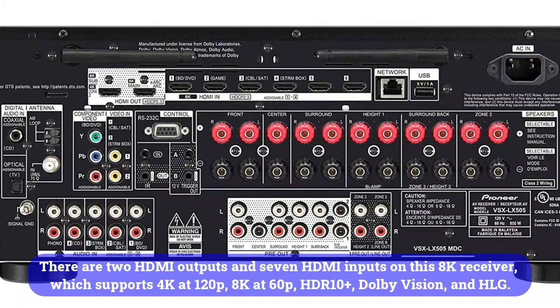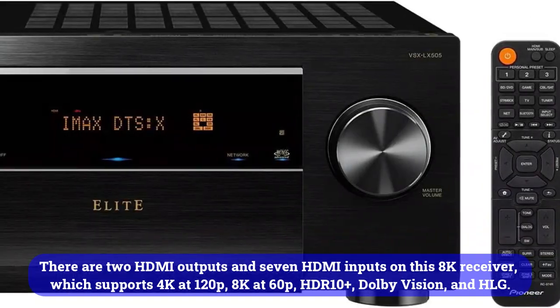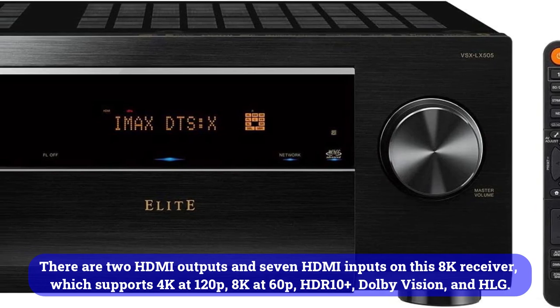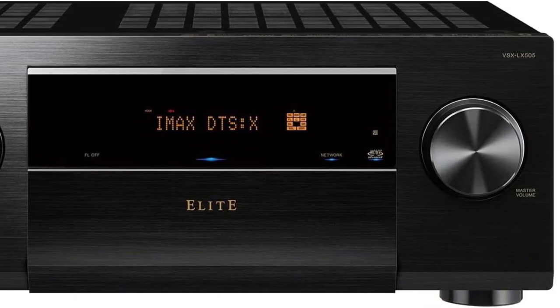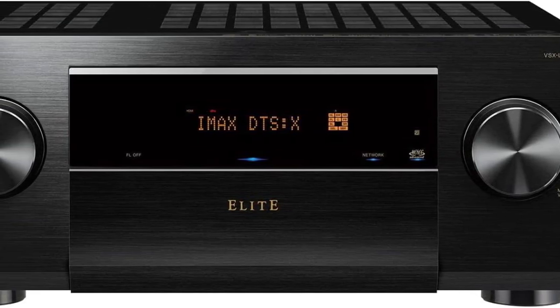There are two HDMI outputs and seven HDMI inputs on this 8K receiver, which supports 4K at 120fps, 8K at 60fps, HDR10+, Dolby Vision, and HLG. Additionally, there's an upscale function that converts 1080p signals to 8K.